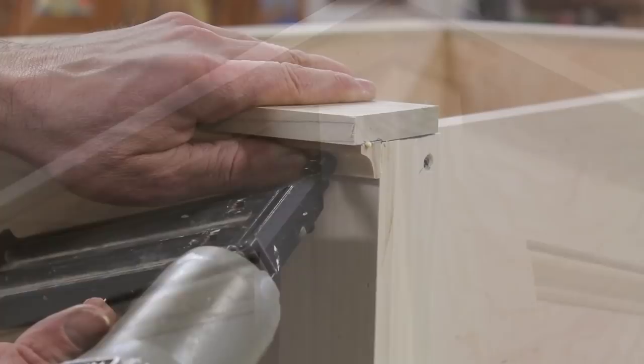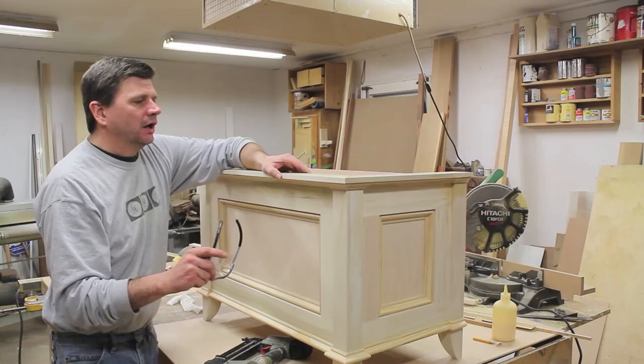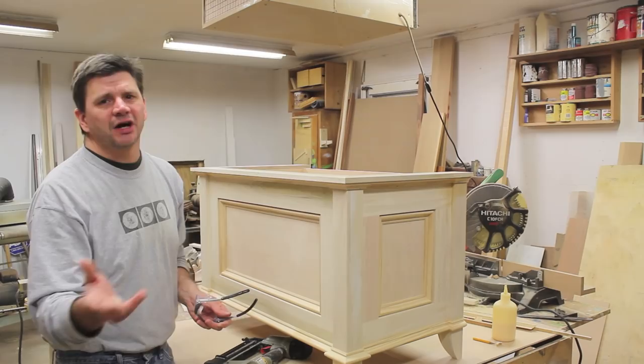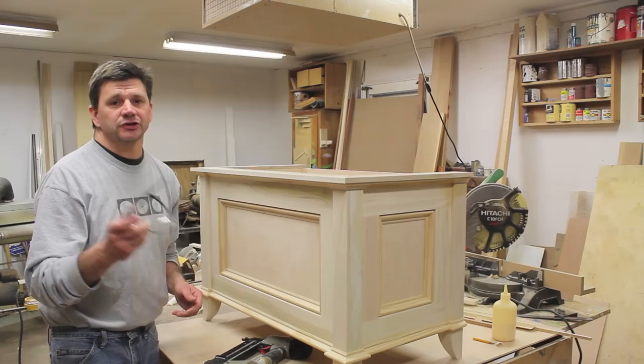I'm not exactly sure what I want to do on the top of the blanket chest yet, so I'm going to make a part two to this video. Eventually I'll have a good cut list and a drawing up on my website — the one I've been working from has changed a little bit, so give it a couple of days. If you want to build this blanket chest you can go to johnpeters.com and search 'blanket chest' and by the end of next week a good drawing should be up on the site. Thanks for tuning in — I'll see you next time.